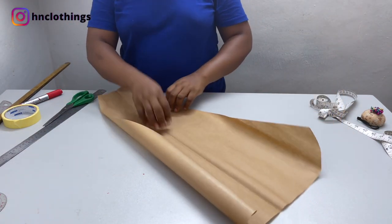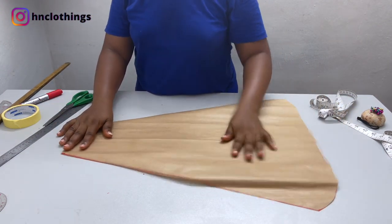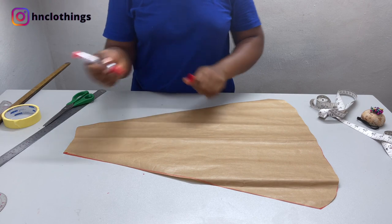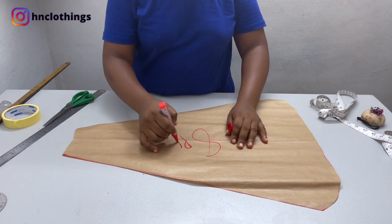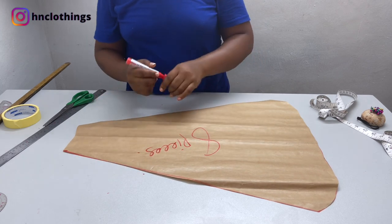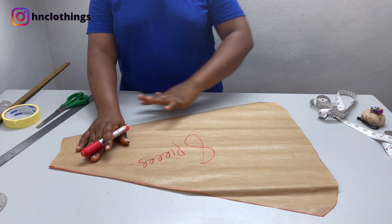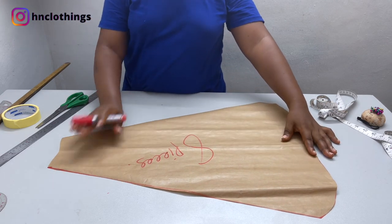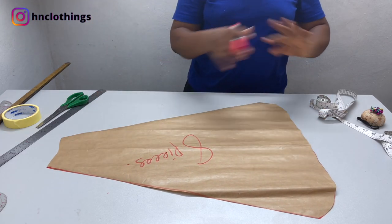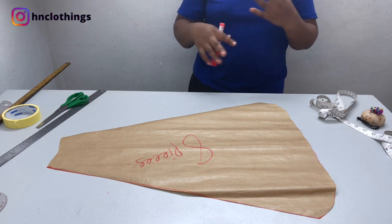So this is what we'll be having for the panel part of the skirt. You are going to cut 8 pieces of this — you have to add seam allowance. By cutting 8 pieces of this particular panel, let's begin cutting everything on the fabric, get right into sewing, and be done in no time.